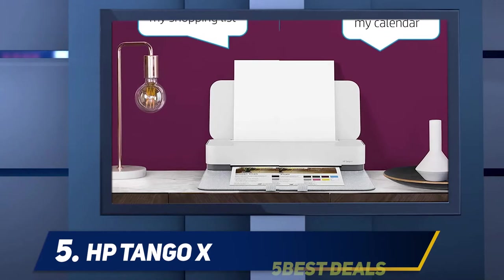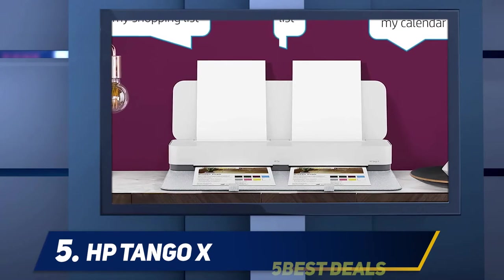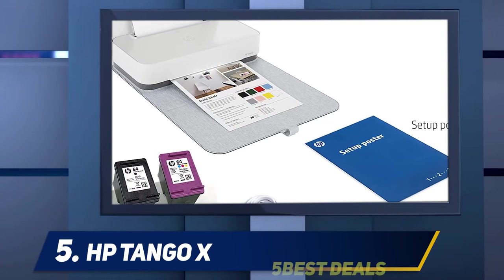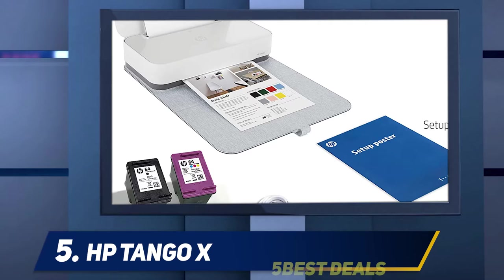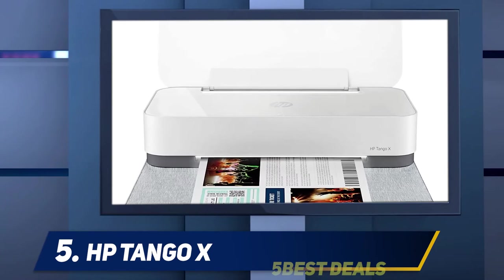The Tango X lacks an output tray, which helps keep it compact. After you fold down the cover to reveal the printer, you'll find that prints exit from a slot and land on the cover in front of the printer. So you'll need to set the printer back far enough on a table to support the cover flap.